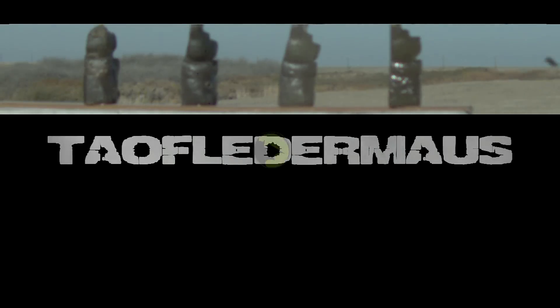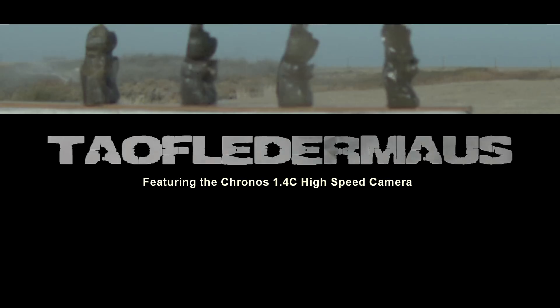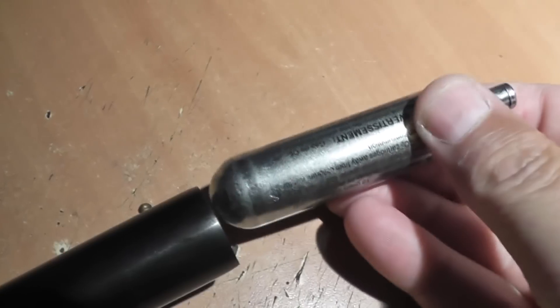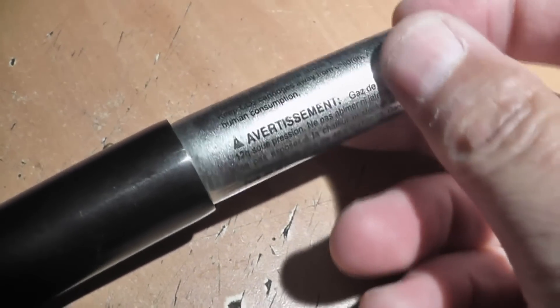This idea has been suggested to us hundreds if not thousands of times over the years — launching a CO2 capsule out of our mass accelerator. The problem is a CO2 capsule does not even come close to fitting.